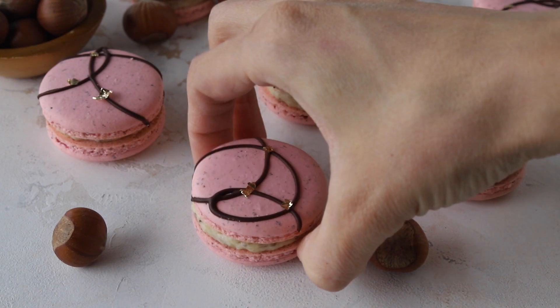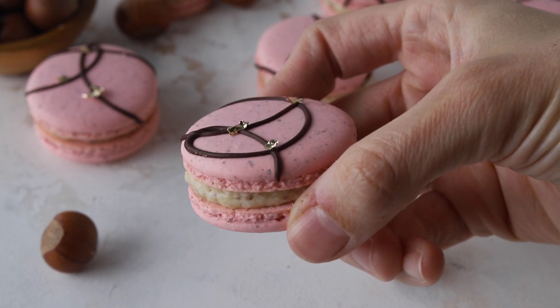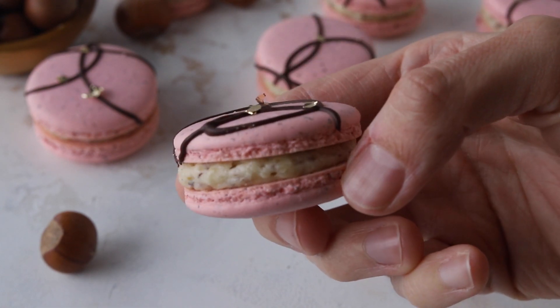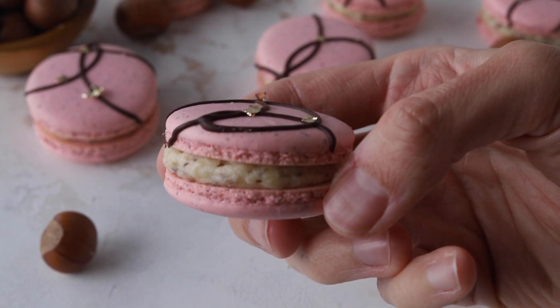Hello friends, today I'm going to show you how to make hazelnut macarons. They're made with hazelnut flour and filled with a hazelnut German buttercream. They're delicious! If you enjoy this video, give it a thumbs up and subscribe to my channel — I post new videos every week.